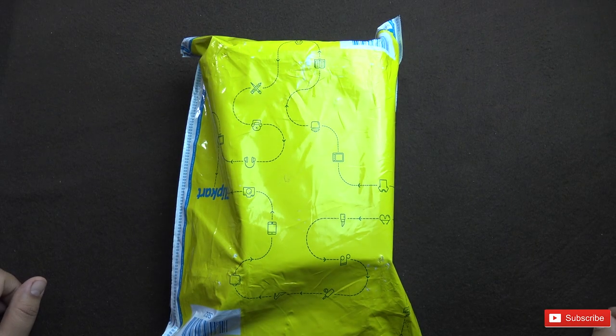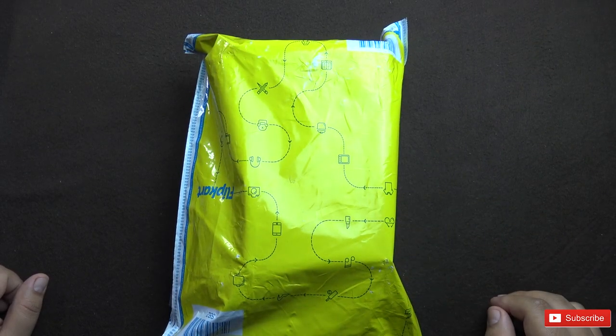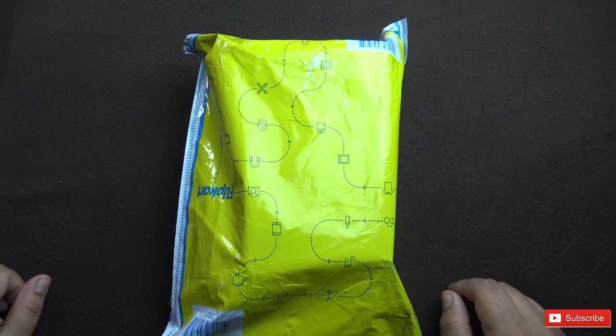Hello everyone, welcome to another video from Your Tech Today. In this video we're going to unbox and have a first look at the Lenovo K5 Note.